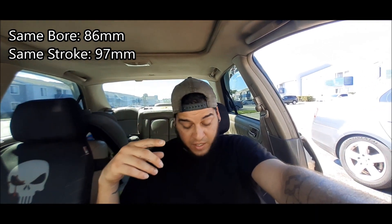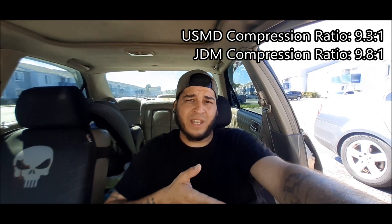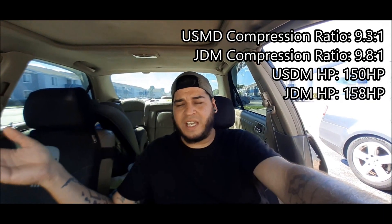Both the JDM and USDM engine still have the same bore and stroke — the bore is still 86 millimeters and the stroke is still 97 millimeters, identical. The displacement is still a 2.3, which is 2254 cc's. They're both still a single cam 16-valve VTEC engine. The compression ratios are different: USDM has a 9.3:1 compression ratio and the JDM has a 9.8:1 compression ratio, bumping up the power from 150 horsepower on the USDM engine to 158 horsepower.